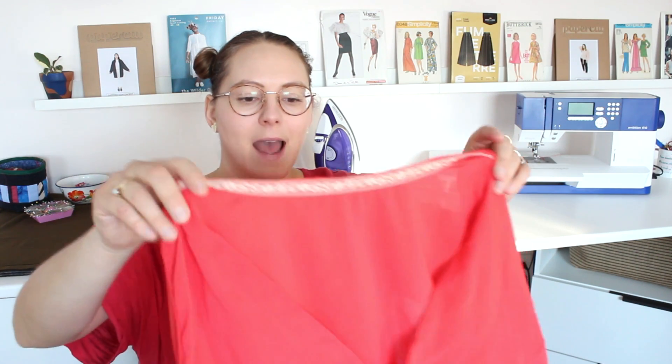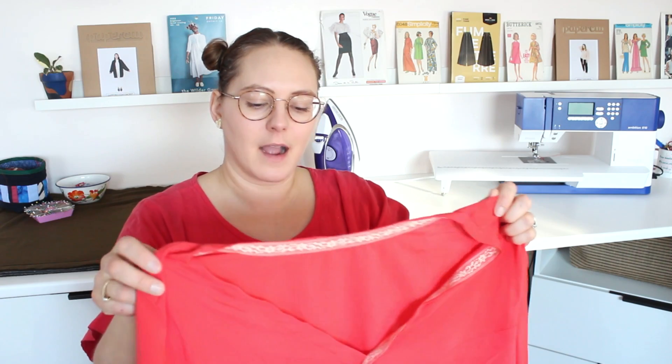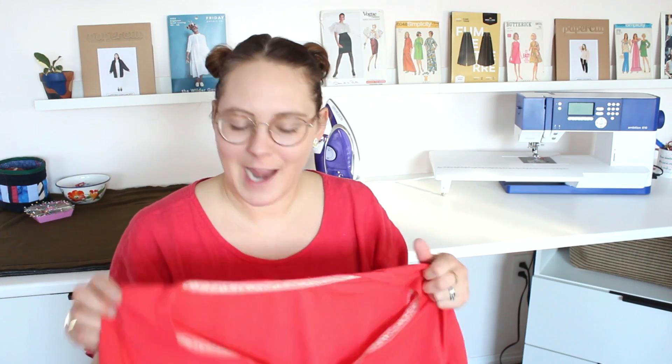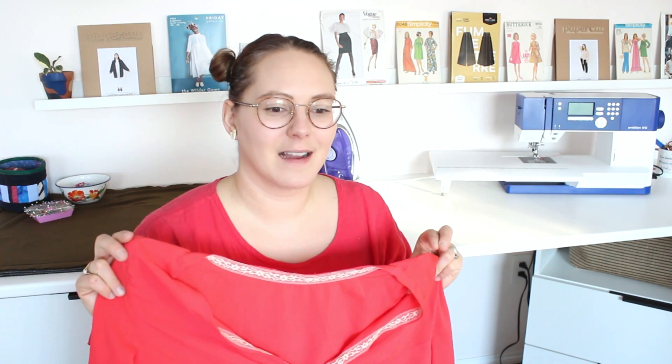I had drafted a simple bodice block before and then adapted it. At first I was going to do a zip in the back with a higher neckline, but then I got the idea to do a cross front, which meant I didn't need a zip in the back because I can fit it over my head. I also totally omitted the seam in the back and did a kind of sway back adjustment where I had the back come in a bit at the center.